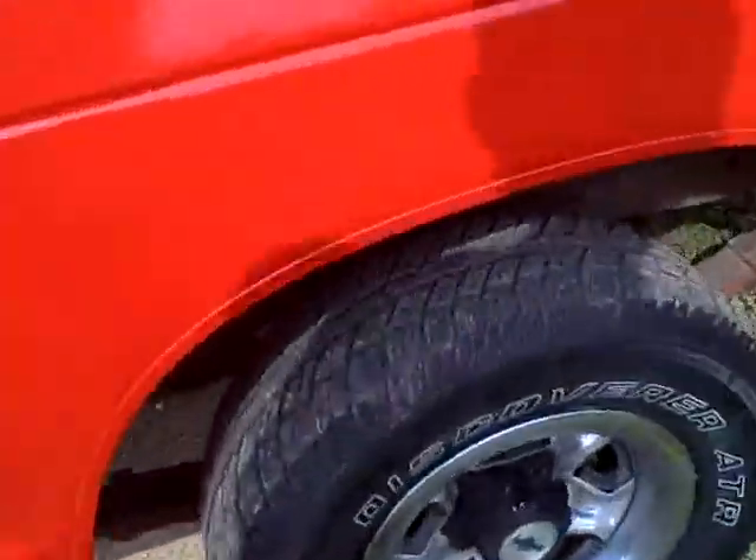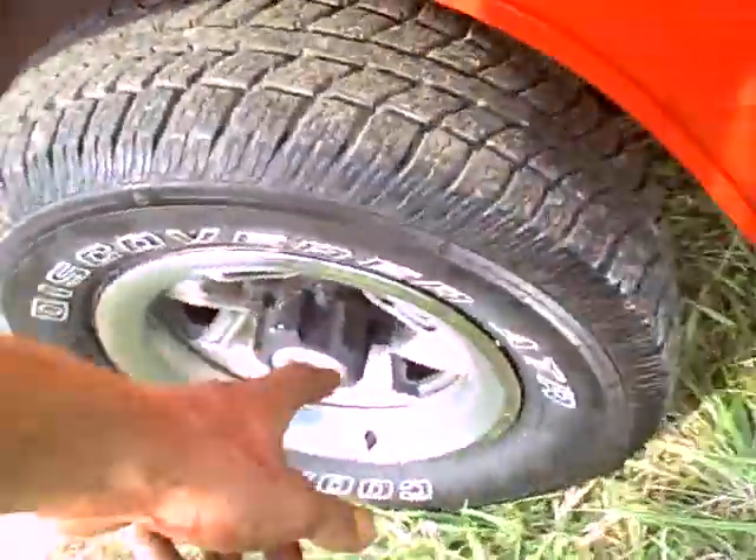That's the front tire. Here's a rear tire, same tire, but still got a lot of tread. That one still has a little bit of blue on the letters.